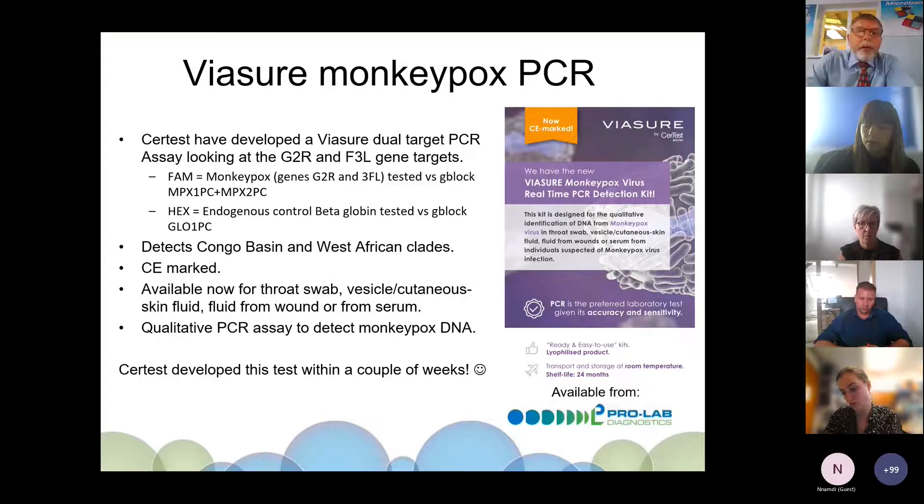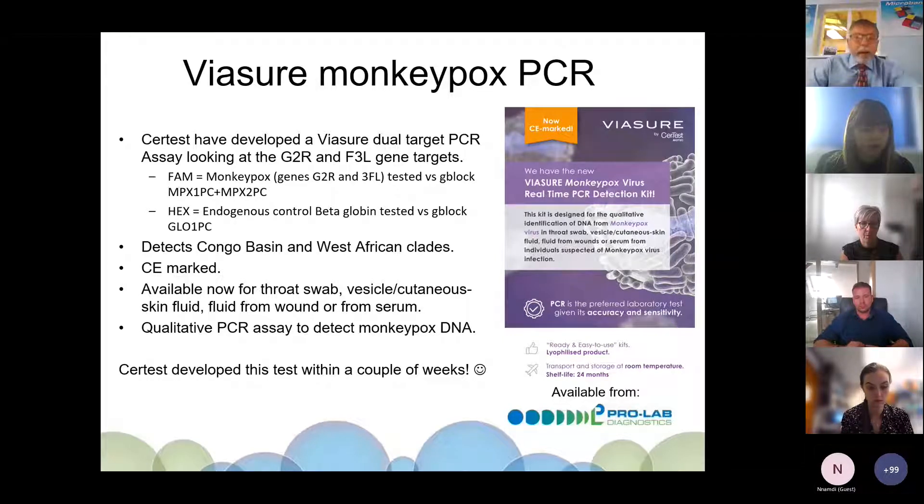The Viasure monkeypox assay developed by CerTest is a dual-target assay looking at both the G2R region — as the UK HSA kit does — and also the F3L gene target. It detects both the Congo Basin and West African clades. It is CE-marked and available now for throat swabs, vesicles, cutaneous skin fluid, fluid from wounds, or serum. It is a qualitative PCR that detects monkeypox DNA. Impressively, CerTest developed this test within a couple of weeks of being asked.